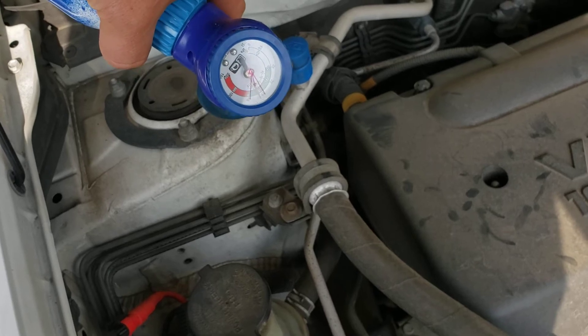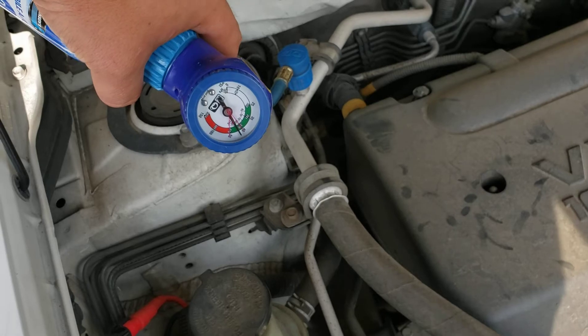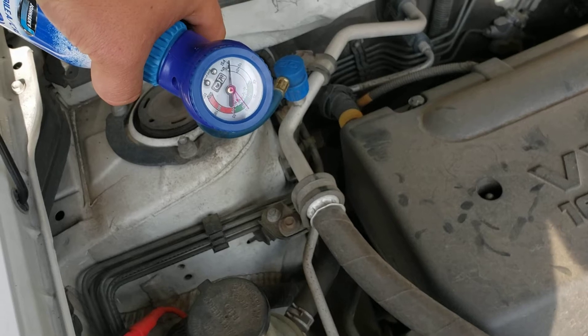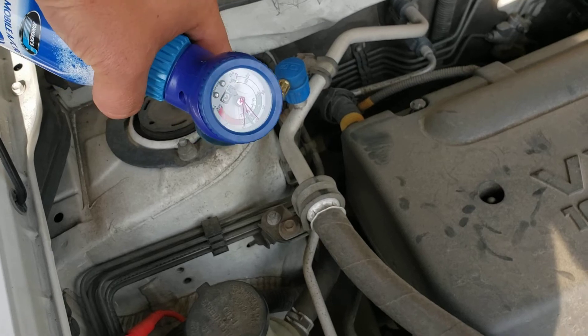The reason we're doing this is the car AC was not running as cold as it was, so we're topping it off. I'm going to make sure it gets nice and frosty.